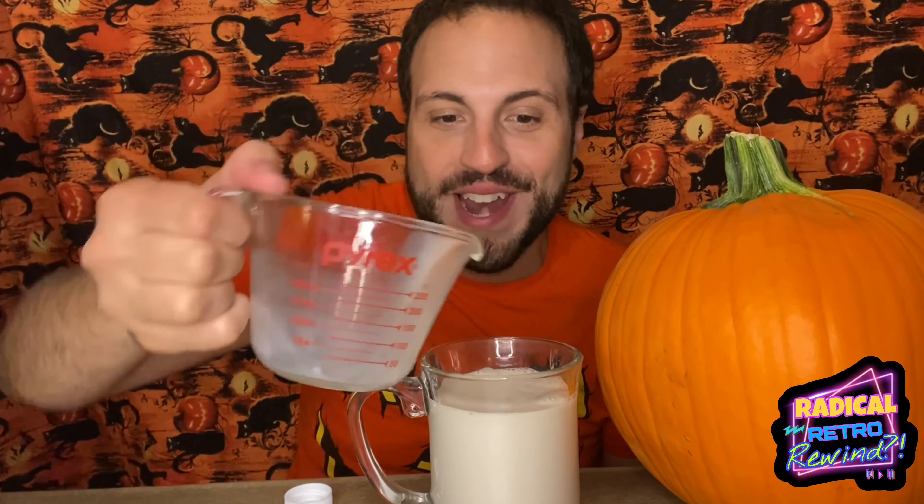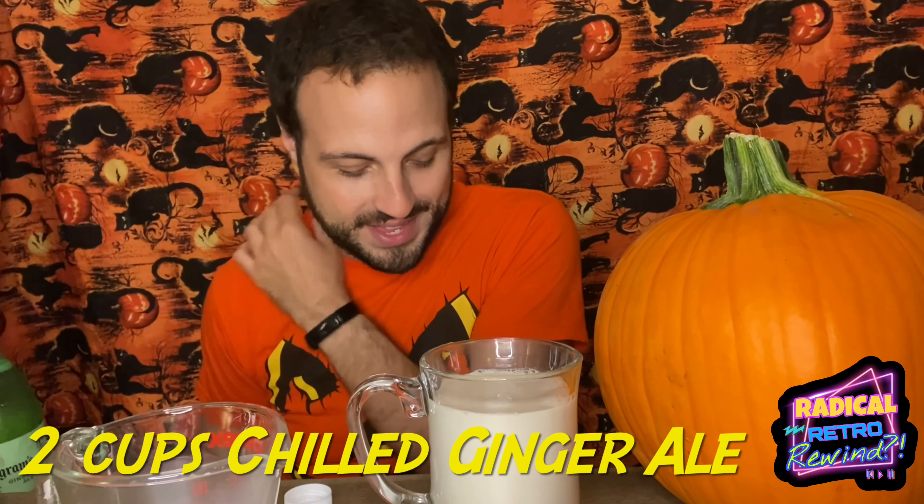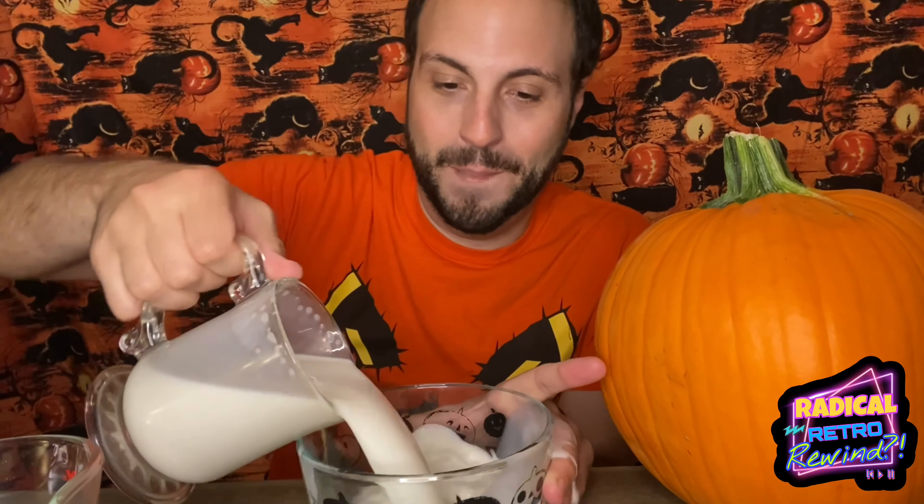Actually, let's put a cup and a half — let's try that. So we've got a cup and a half of the milk. Now it calls for two cups of ginger ale, so let's cut that down as well. Let's do a half cup of ginger ale. Maybe I do need the punch bowl. This is why I don't cook, Radical Ones. Okay, so we're going back to this bowl. So we have the ginger ale in there as well.